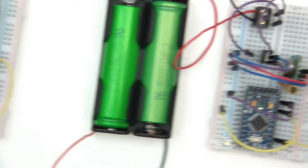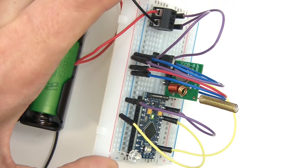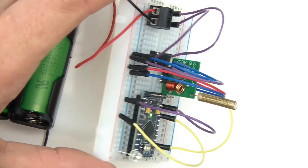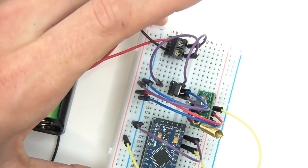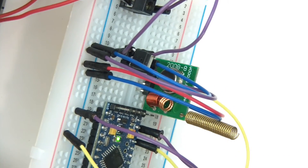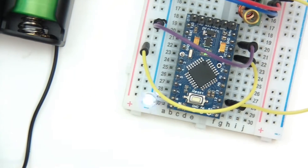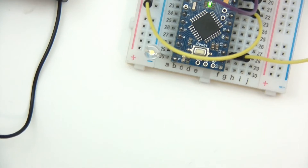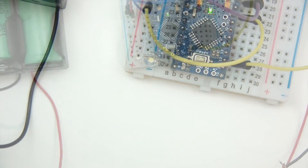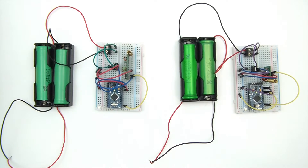I'll just go over to the transmitter now. The transmitter is the same wiring as one of my previous videos. And you can see there the same setup — a regulator, the transmitter, the Arduino, and the LED. The camera doesn't really seem to be picking up the LED well, but yes, it is picking it up — you can see that it's blinking. So I'll explain what's going on here now.